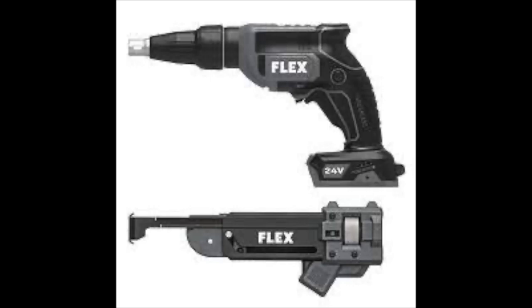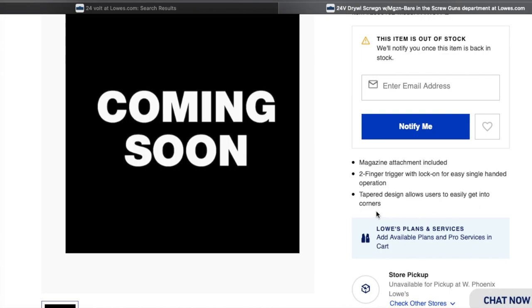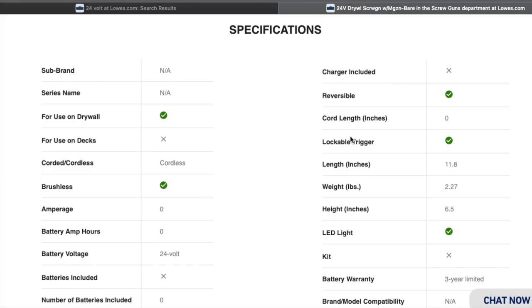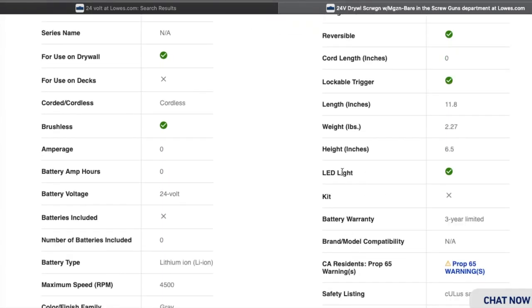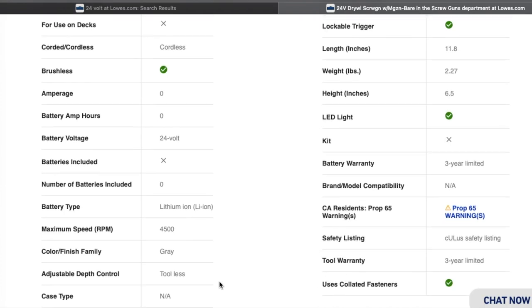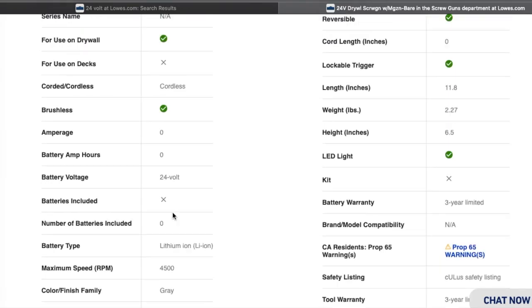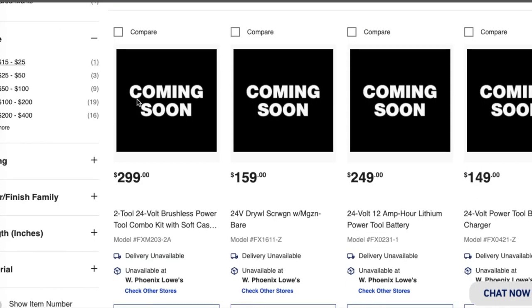We've got $159 — 24-volt drywall screw gun with magazine, bare tool. It says magazine attachment included, two-finger trigger lock-on, easy single-handed operation, tempered design allows users to get easily into corners. Specs: reversible, quarter-inch, lockable trigger, length 11.8 inches, weight 2.27 pounds, height 6.5 inches, LED light, three-year battery warranty.